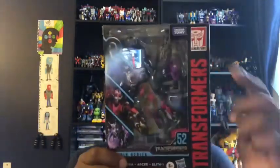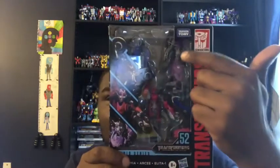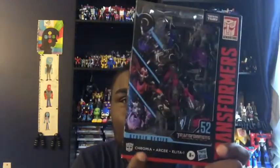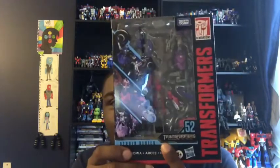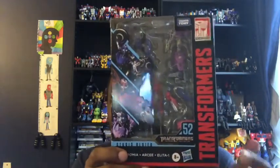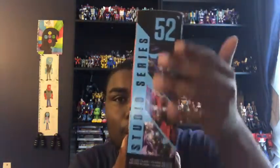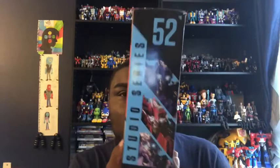For the package, you've got this very cool open window of Arcy, Elita-One, and Chromia, and their names are right here. They're from Transformers: Revenge of the Fallen and were made by Hasbro. On the side you get a really nice image of the Arcy twins — they are number 52.